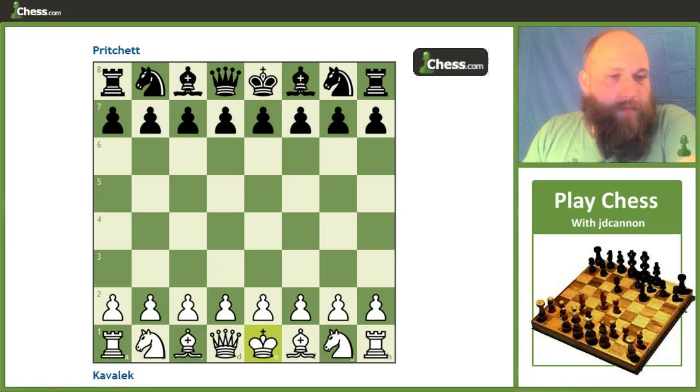Hello YouTube, welcome back. I'm JD doing another pawn structure video for you guys dealing with the isolated queen pawn. This time we're going to see another example where white is going to shift his queen over to the h3 square, generating some pressure against h7, which is going to force black to make some sort of a concession. This time black chooses to play g6 rather than h6, but let's get into it.